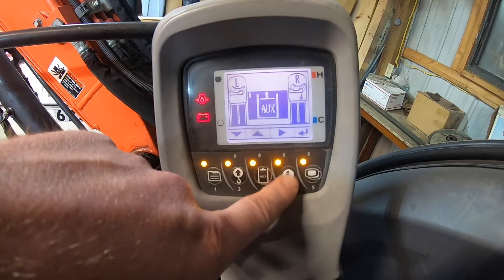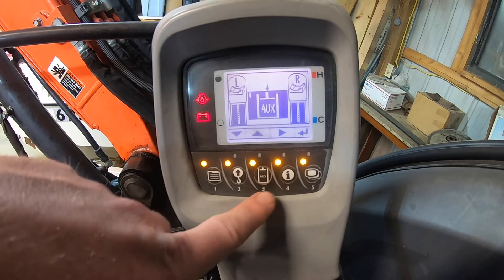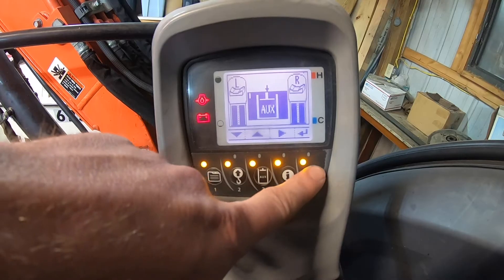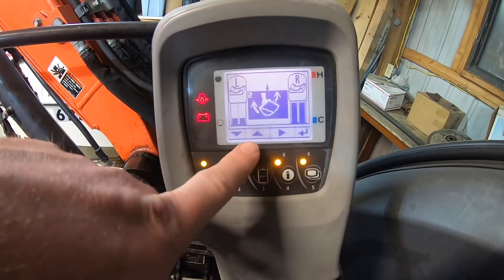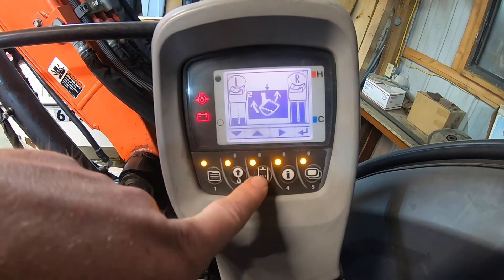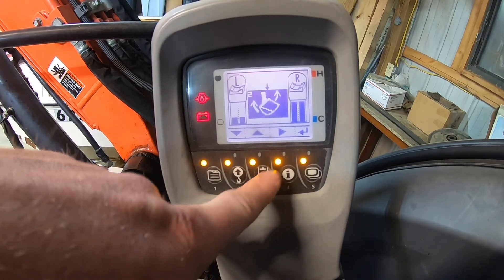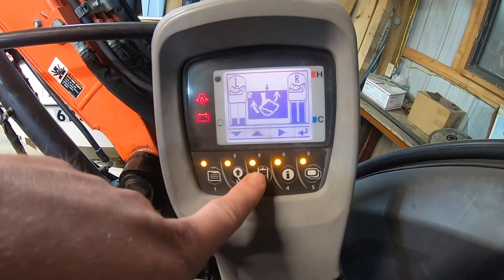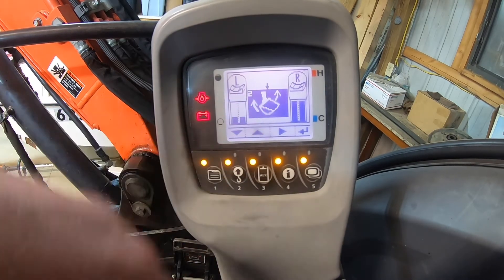Once you set your flow there, you press the enter button. Now you can see it went to number two. When you go to turn your auxiliary hydraulics on, you start the machine and press this button. Press it once and it's on the previous setting; press it twice and it goes to page two, which I've set up for my tilt bucket.